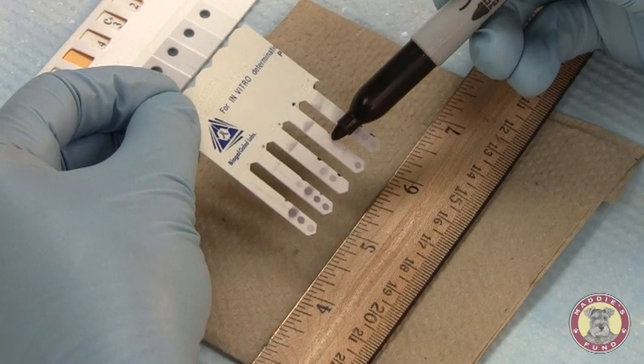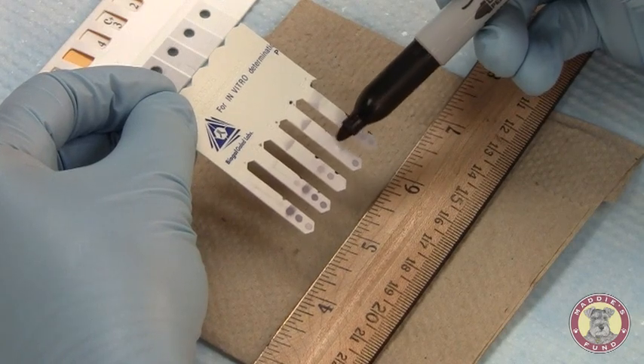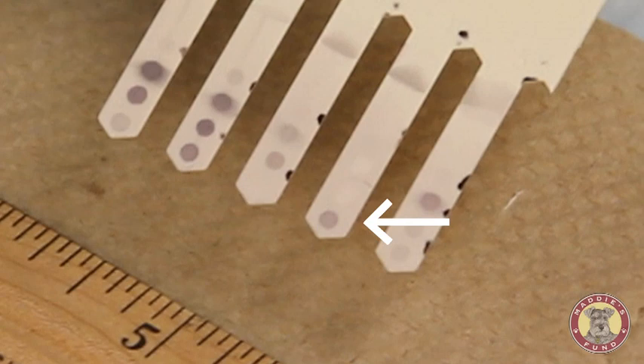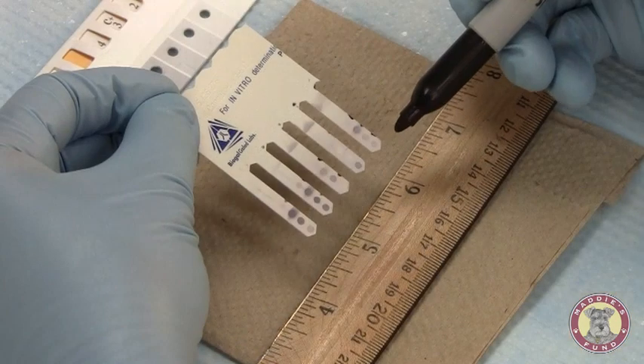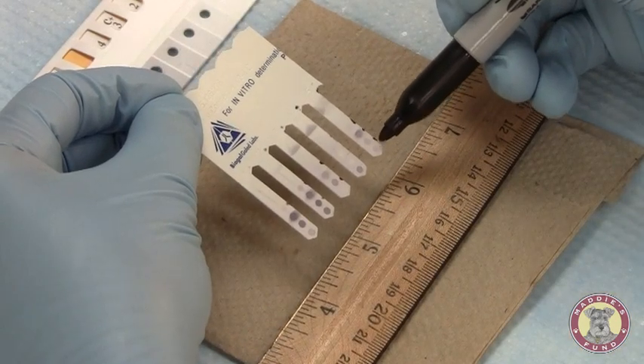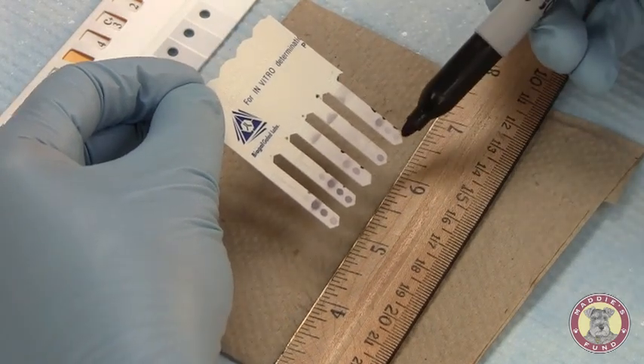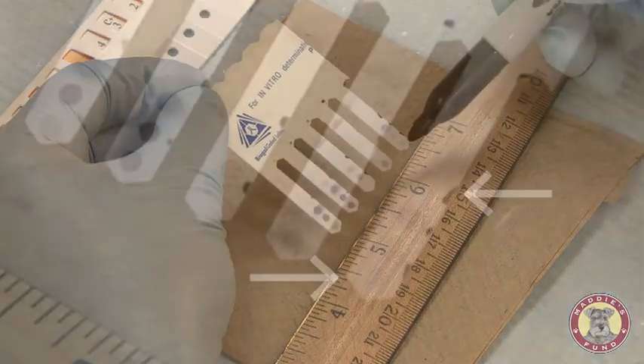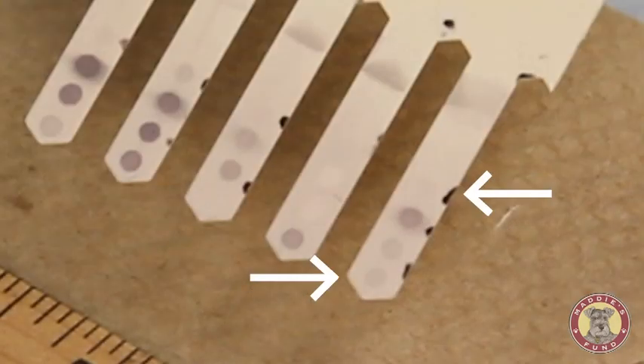Sample 4 — comparing it to our positive reference control, there's darker color development present. We'll call this sample a 4. Last, sample 5 — the two color development spots for canine distemper virus antibody and the positive reference control look the same. We will call that a 3.